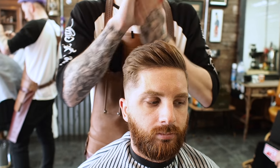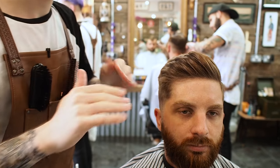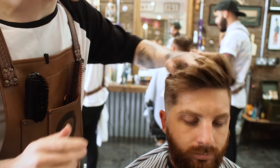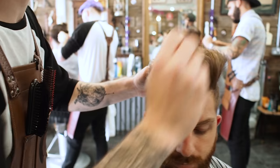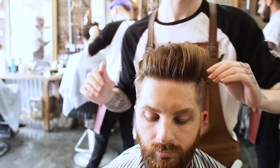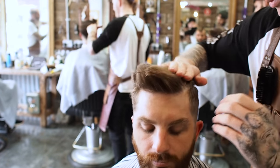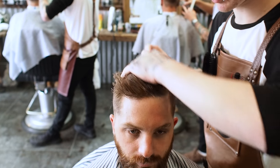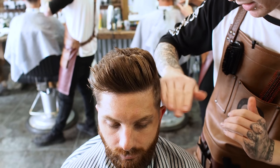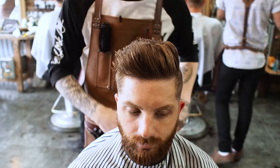This is what I'm using here — some Layrite natural cream. I just like to rub it in the roots. Don't worry about styling it just yet, just make sure you get that product in there. As long as you work it into those roots, it will hold up the rest of the hair. If you put the product in the ends, it's just going to weigh it down. If you rub it in those roots, it's actually going to hold it.